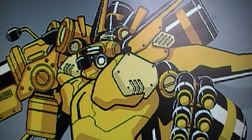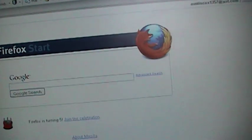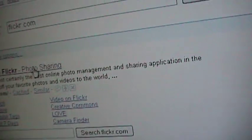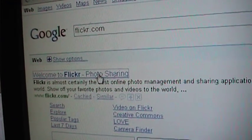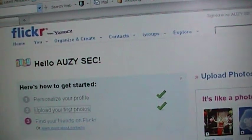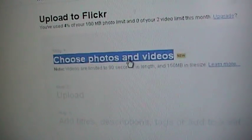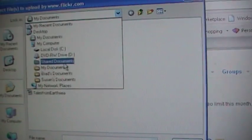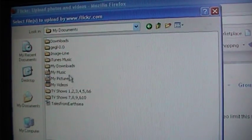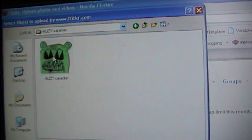So, now you're just gonna exit out of that. Now you're gonna go to Flickr — Flickr.com. Now you're gonna go into Upload Photos, then Choose Photos and Videos. Now you're gonna go under My Computer, My Documents, My Pictures. And there it is. Now you wanna choose that and press Open.